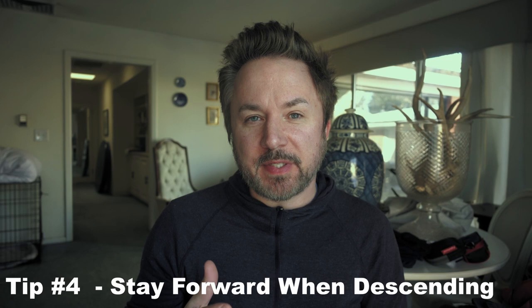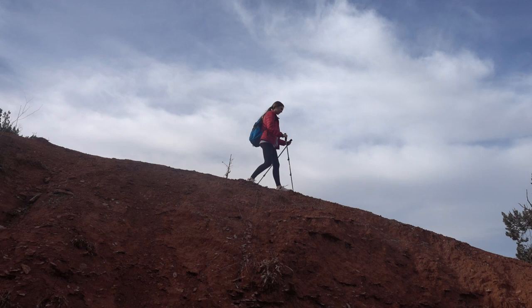My next tip is to stay over your knees while descending hills. This is about keeping your body in a more forward position, and trekking poles actually help a lot with this — because the poles have to be out front of you, your body naturally stays more forward. But if you don't want to use trekking poles, you can just consciously decide to keep your upper body more over your knees.